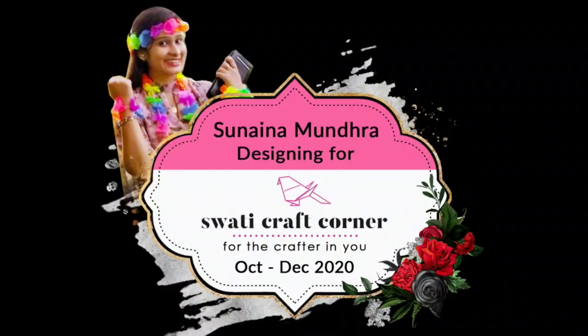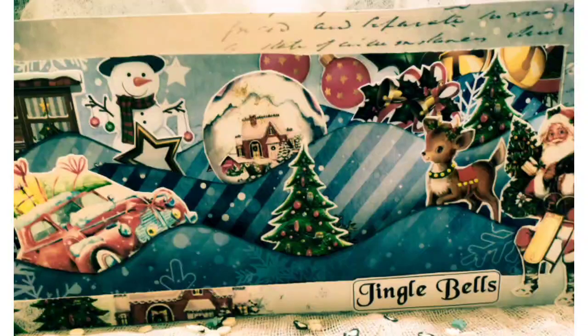My self design team member Sunaina Mundra. I am going to show you how to create this beautiful shadow box pop-up card.